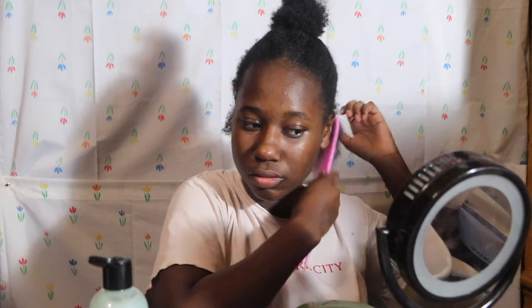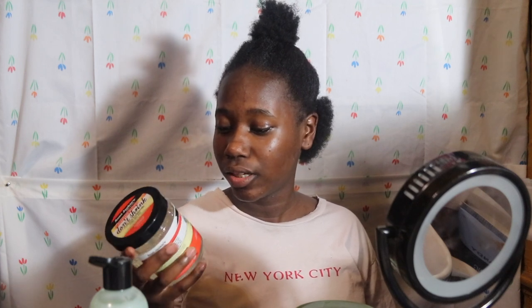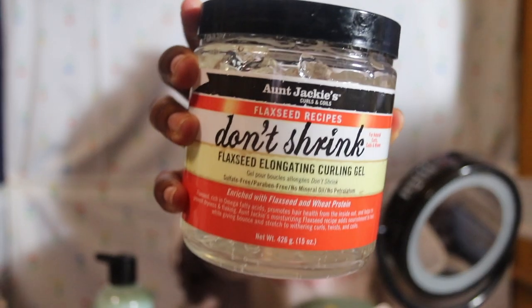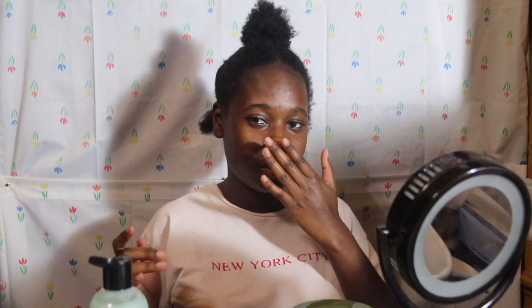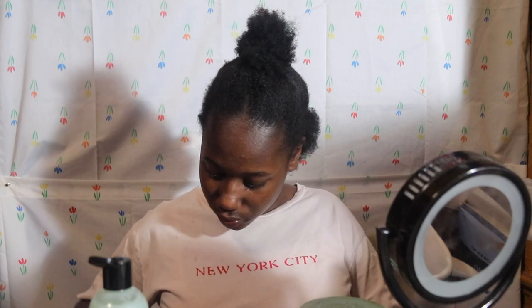I'm combing through the section again just to make sure, and I'm using two gels to try to weigh my hair down because you can see it's sticking up. I'm using Aunt Jackie's Frozen Coils Flexi gel — I like this gel, it smells just like the leave-in conditioner, kind of tropical and fruity. And I'm also using the Eco Olive Oil gel — everybody knows that one. I'm just going in with this gel, working it through my hair with my fingers.